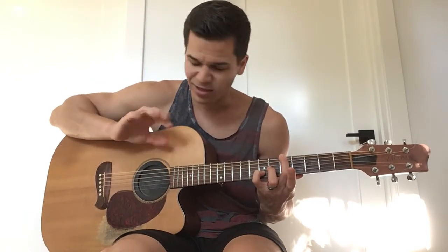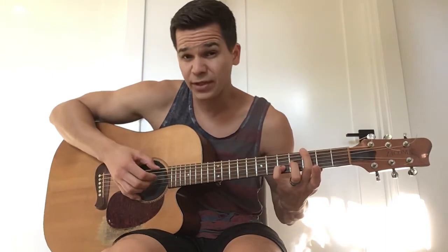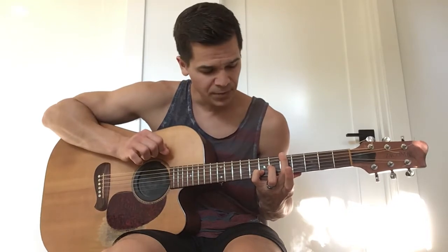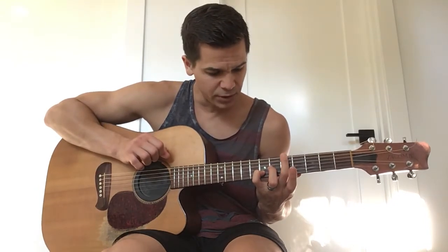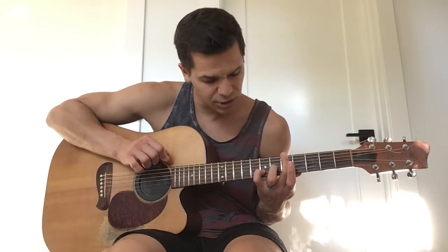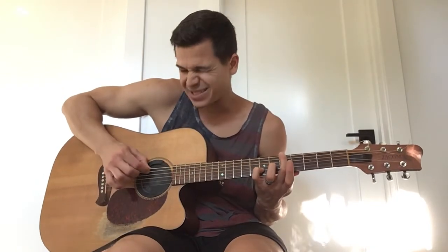I love open chords. So all I'm doing is just moving that up. For that A, my middle is on the 5th fret of the low E, ring finger 6th fret of the G, pinky 7th fret of the B. And I'm just picking that straight down, skipping the A string.